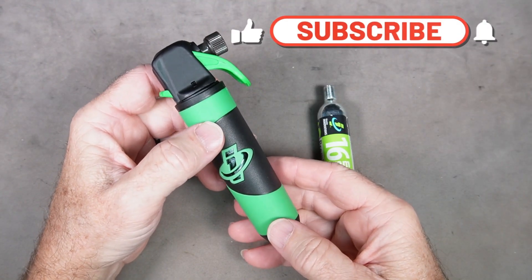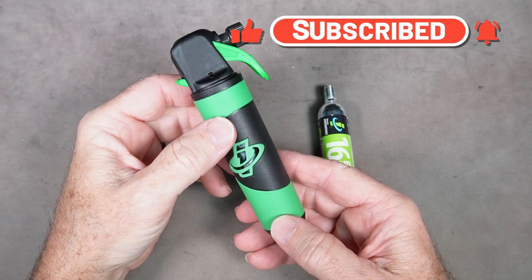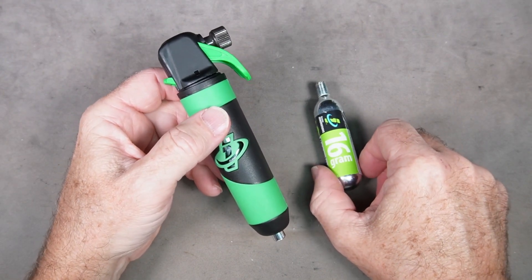That is the Genuine Innovations Ultraflate — there's a link in the description below. If you like this video please hit like and subscribe, and thank you so much for watching. See you out on the road.